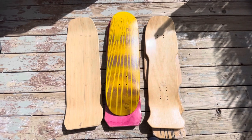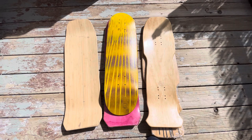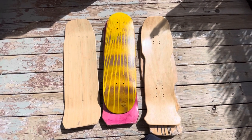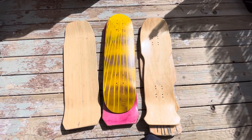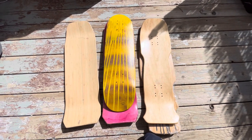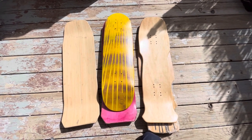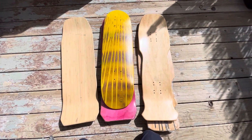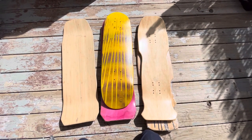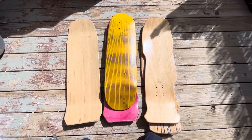Only a handful of people got my hand-shapes. When I launched back around 2010, people weren't willing to pay $100 a deck — and nowadays that's like the standard price for just a regular board, so that's pretty funny.